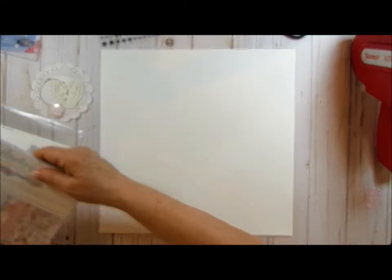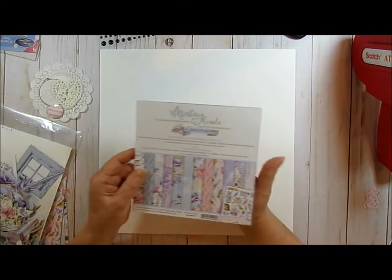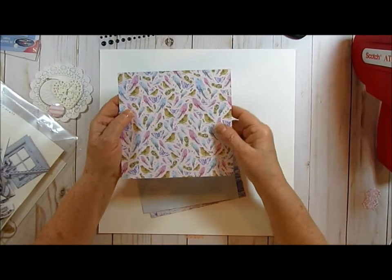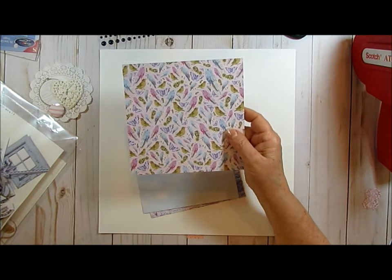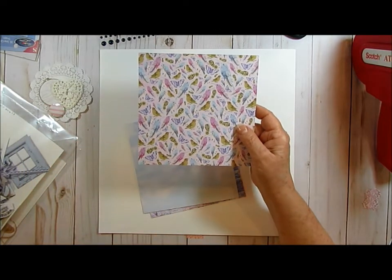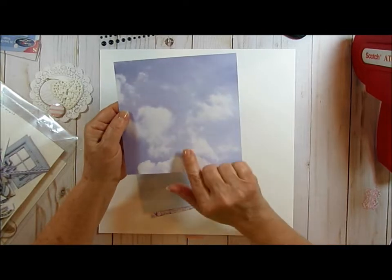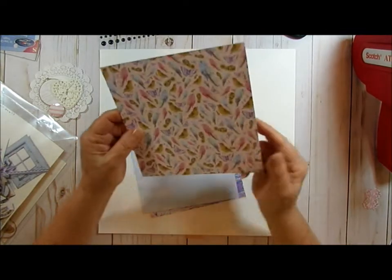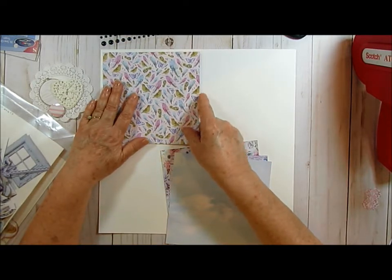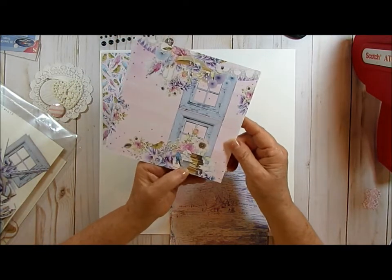I'm going to be using the Mintay Dreamer six-by-six and I'm going to be using the bird paper. I'm going to be putting this up here - since we were actually outside at the restaurant during the whole COVID thing it's kind of a purplish cloudy sky. I'm going to be putting this blue cloudy sky on the other side - this is what the back of that looks like.